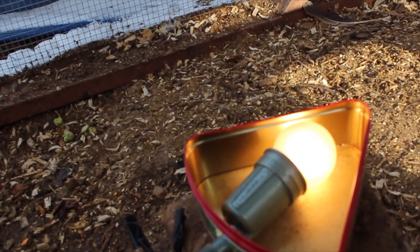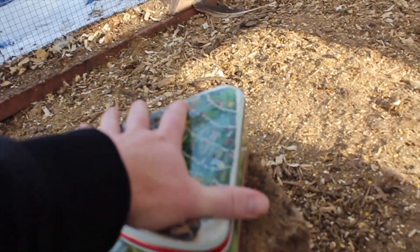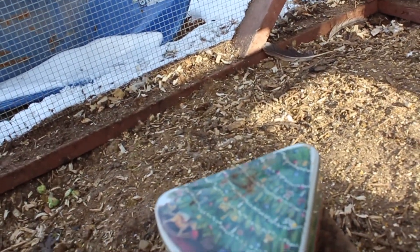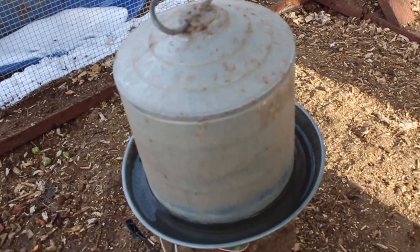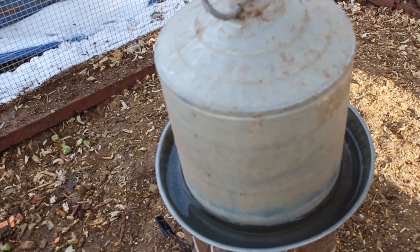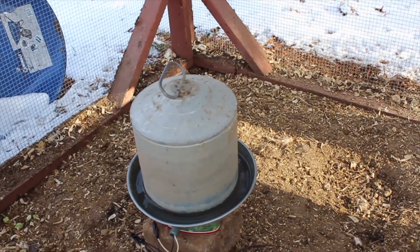So all you have to do is have a tin can about two and a half to three inches thick, drill a hole in it, put the light fixture inside, close the lid, and put the metal watering can right on top. That sucker will stay unfrozen down to about zero to five degrees. That's about it — it's really that simple, under $20. Give it a whirl, let me know how you do. Until next time, YouTube — see ya.